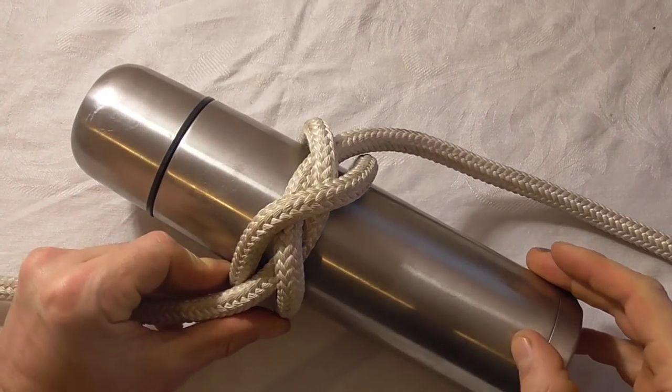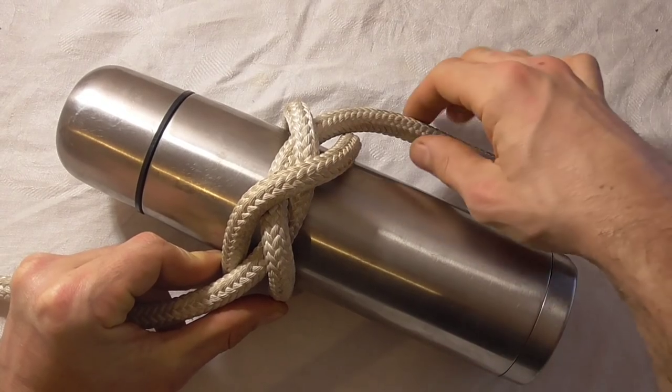And now we've found another use: to send a thermos to a climber aloft.